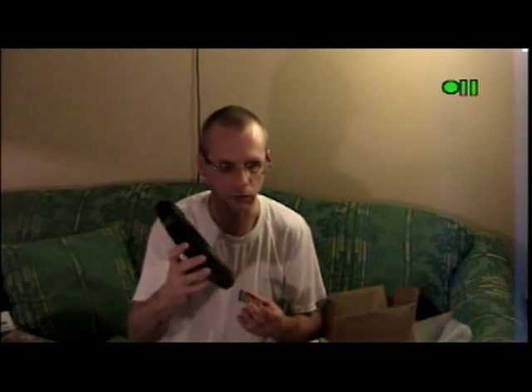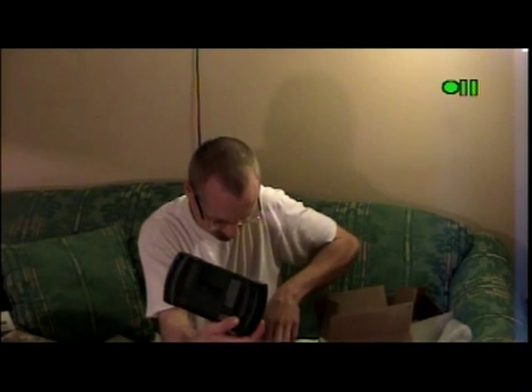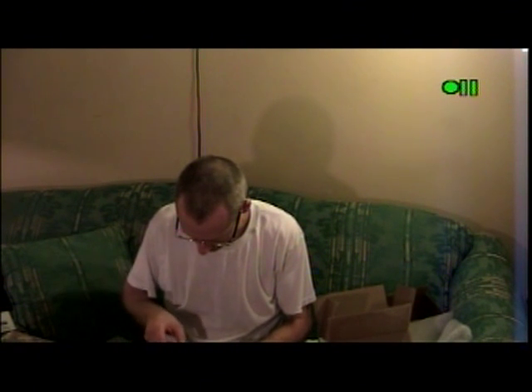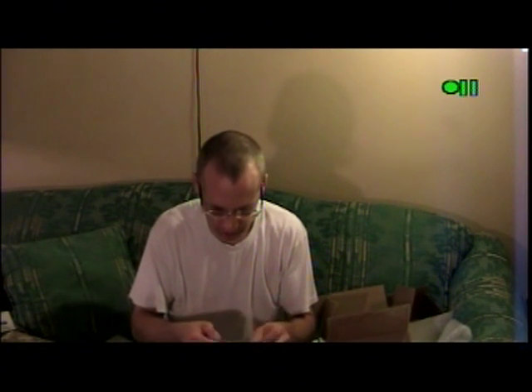I do happen to have an Atari Lynx unit right here. In the back you see it's got a game — I'll go ahead and take that out. That's California Games. See, this would go in like this. As you can see it's level with the top of the Lynx. I don't know how the Ponks cartridge would fit in there, but the little ROM chip is obviously on the outside.